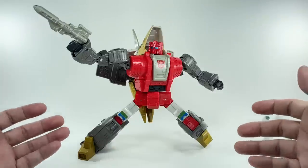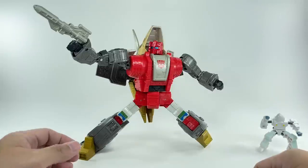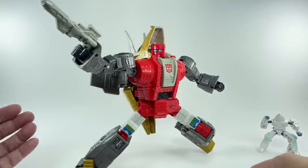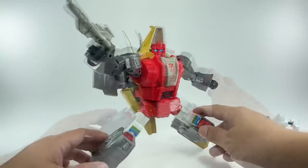The colors — red, light gray, dark gunmetal gray, some gold bits, black pieces — even this entire head sculpt, for me, is probably the most accurate looking Slag figure we've ever gotten from Hasbro since the G1 figure.